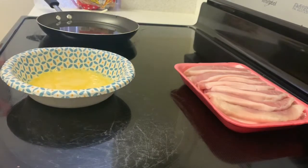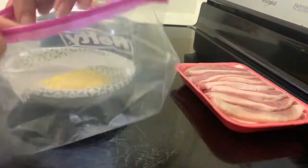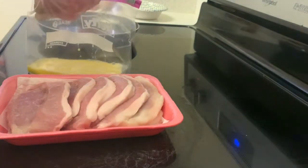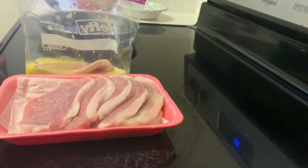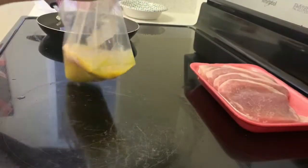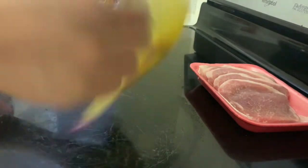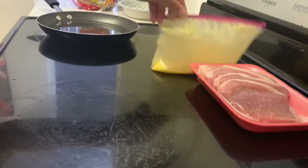Once our eggs are at a nice consistency, we're going to pour that egg mix into our first ziplock bag. Next, take your first and second pork chops, thoroughly rinse them off, and then add them into the egg mix. Make sure the egg mix is getting all over the pork chops — it's going to help the flour stick onto the pork chops better than using water or anything else.